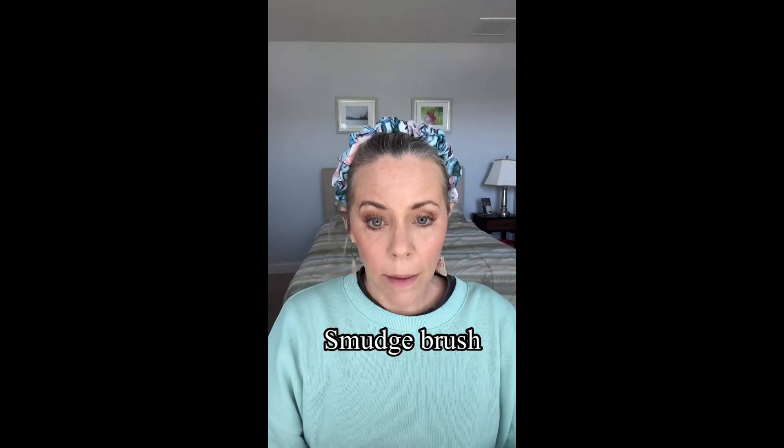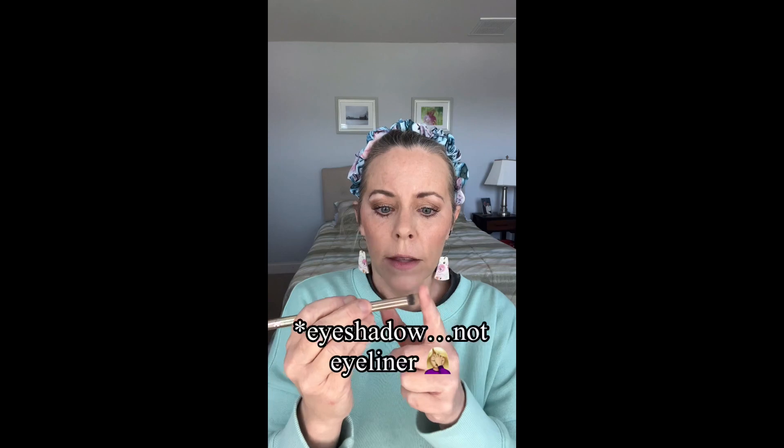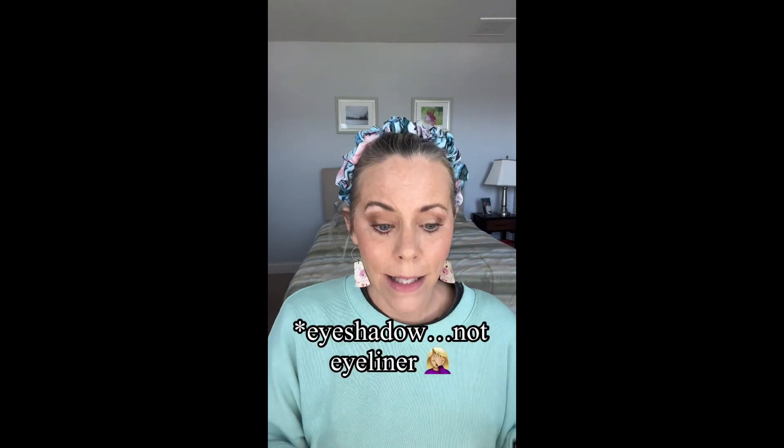The smudge brush — let me show you how I use this. You can use it to apply the makeup, but I like to use it to sort of clean up my eyeshadow look. It's the perfect size for that. I'm just using my lightest shade of foundation for that. It's also great if you want to pack on eyeliner — these are two short, dense ends.